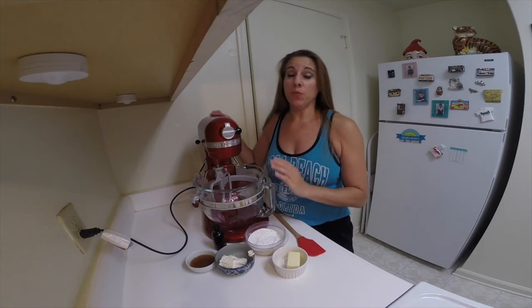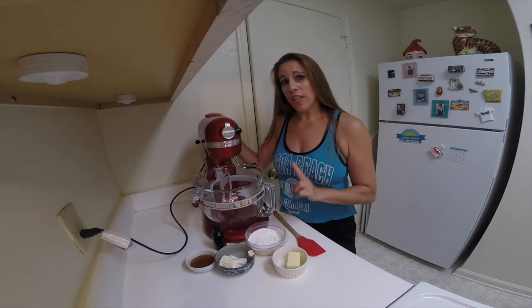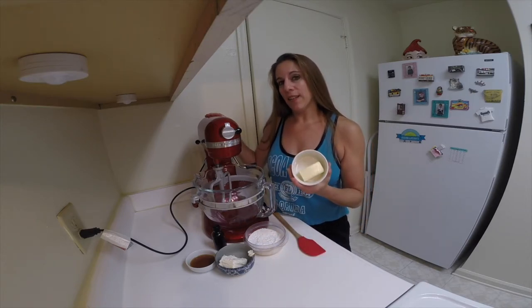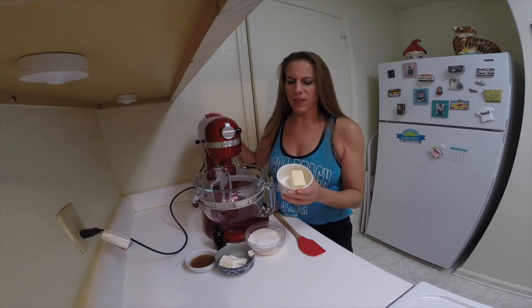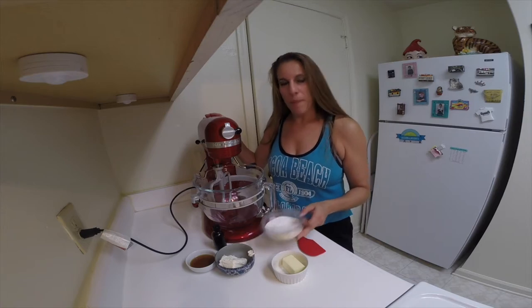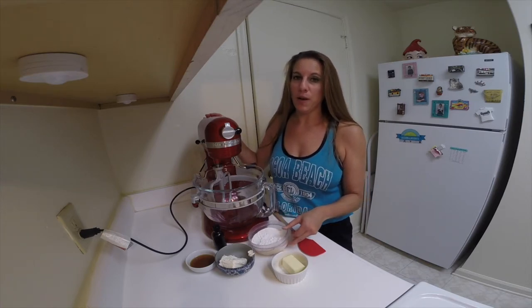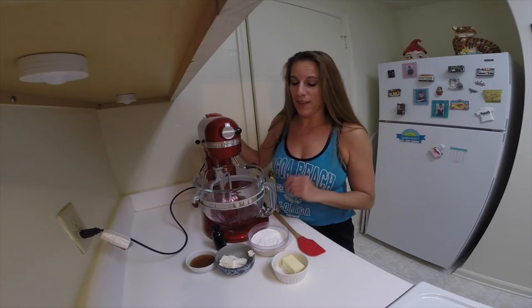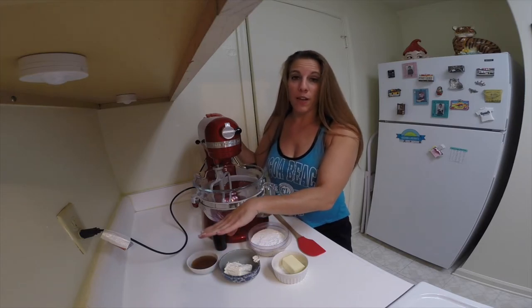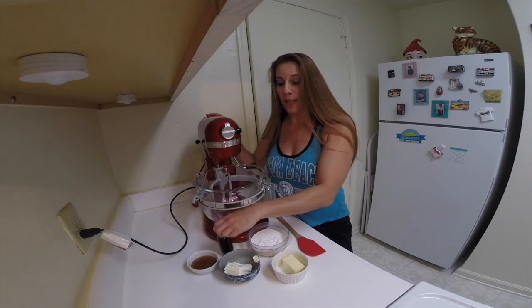I'm going to fill these whoopie pies with a maple cream filling. What you're going to need is softened butter — or in my case I like to use vegan buttery sticks because it's a healthier fat, but you could use either one. Powdered sugar — I do make my own organic powdered sugar, which is on my website. Cream cheese. Maple syrup — I'm using a really good quality pure maple syrup. And then some vanilla extract.